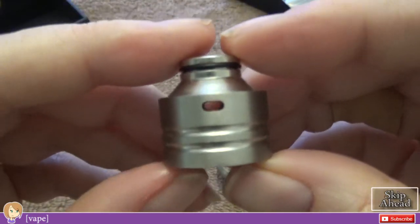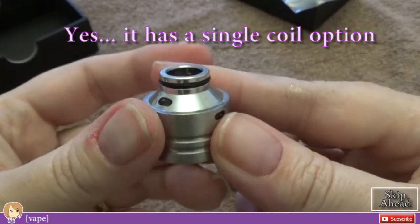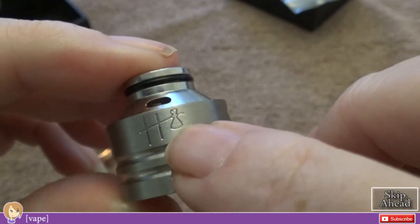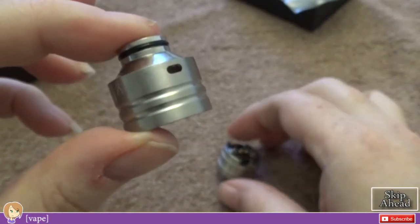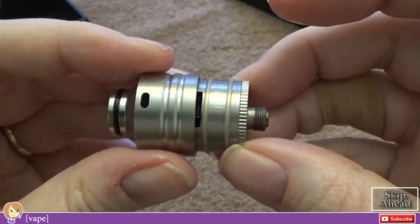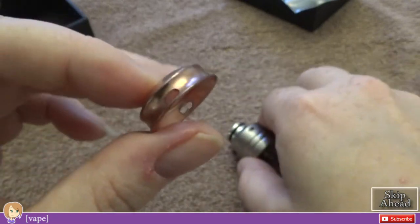Then comes the top cap. The top cap has your main airflow right here and here, with additional airflow up here — that's where the ring comes in. Here is your logo, which I think the Hobo logo is kind of adorable. The machining on all these pieces is done really well. You would line that airflow up with the slots right in front of your coil.